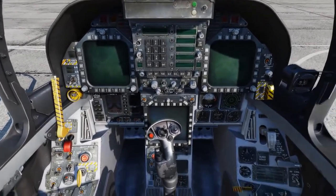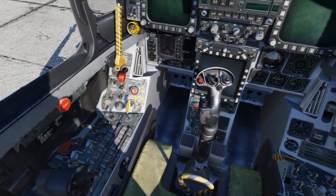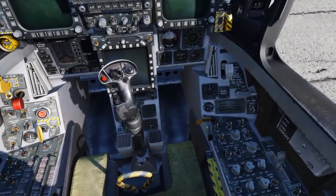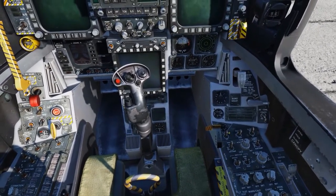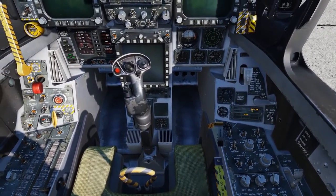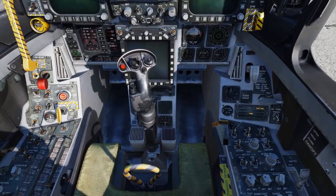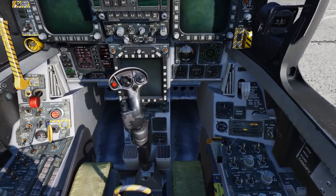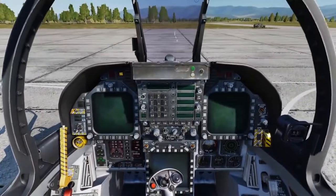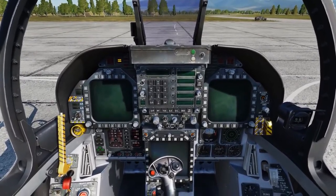The next step is getting the electrical systems up and running. On the left side we have the external electrical power panel, but you really wouldn't use this unless you're doing ground checks. Normally you'd be using the battery button, which has three positions: on, off, and override. In the override position it checks the emergency battery — it should be about 23.5 volts. When starting the Hornet you'll use the on position, using both utility and the emergency battery — both should read about 23.5 volts. The battery itself will power the canopy as well as getting the APU started and igniting the igniters during the engine start sequence.